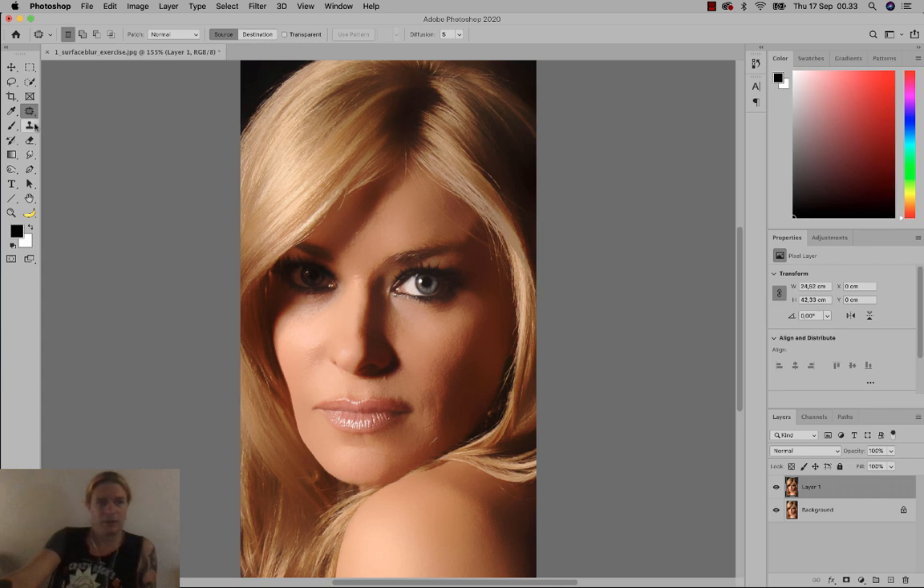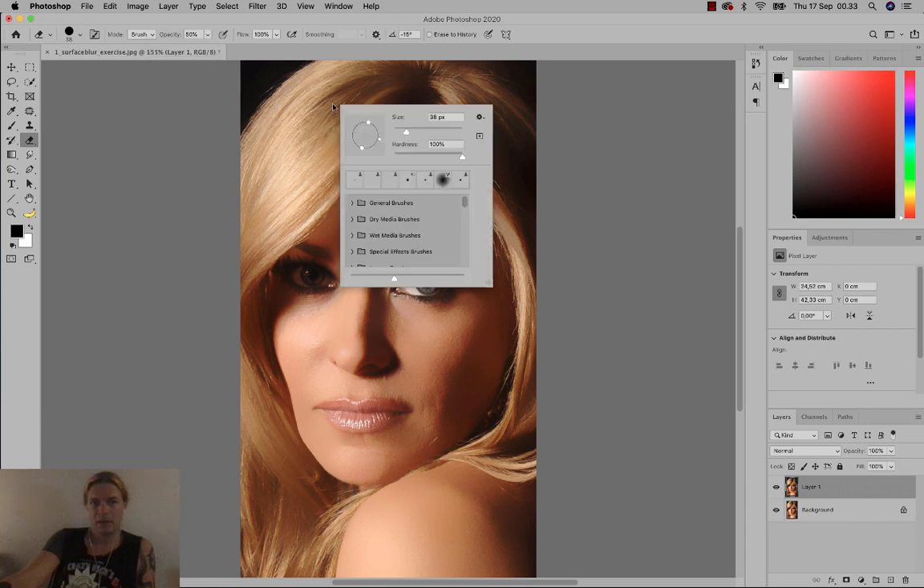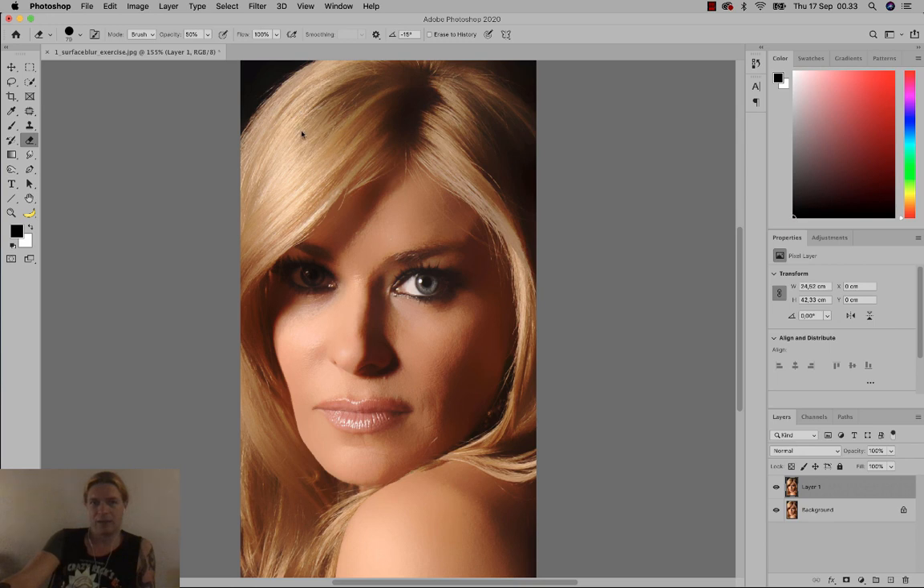What we're gonna do is use a simple task with the eraser tool. I'll select the eraser tool, switch my opacity to around 50%, right-click to choose a bigger brush, and start erasing her hair. You'll notice her hair becomes more apparent as I erase in this area.